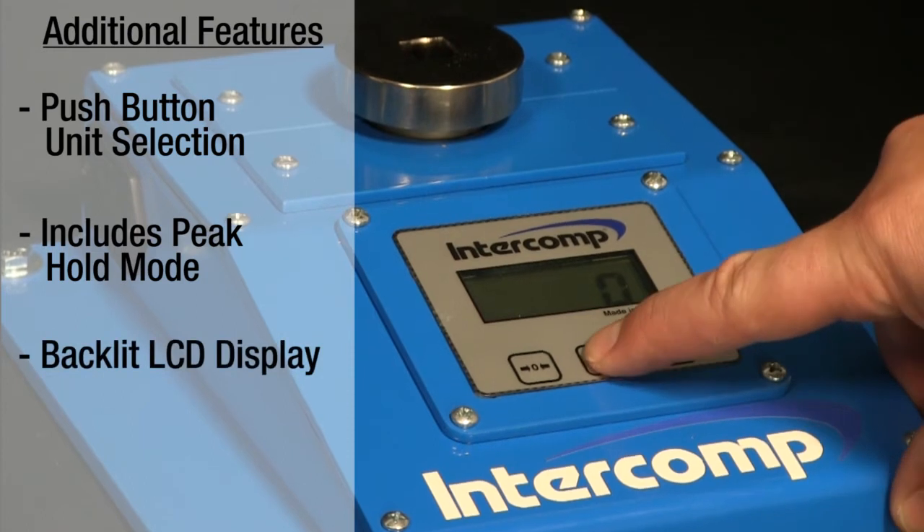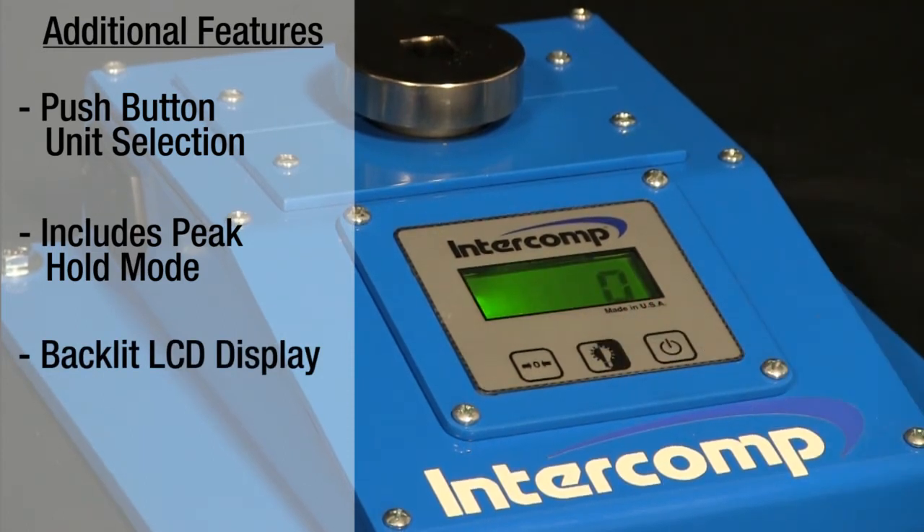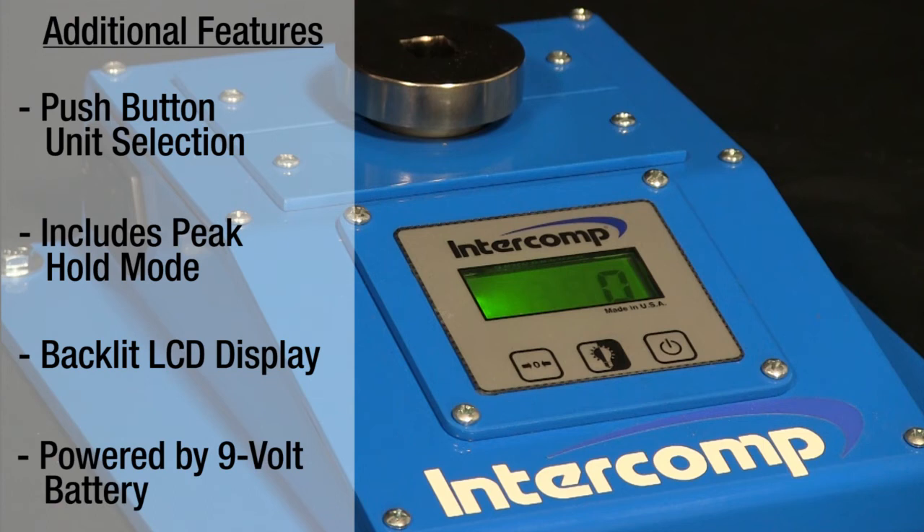The LCD display is backlit for indoor or outdoor use and is powered by a standard 9-volt battery. The base of the tester also includes mounting holes, so the tester can be solidly mounted to most work surfaces.